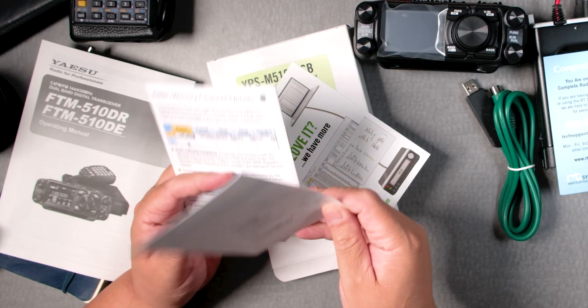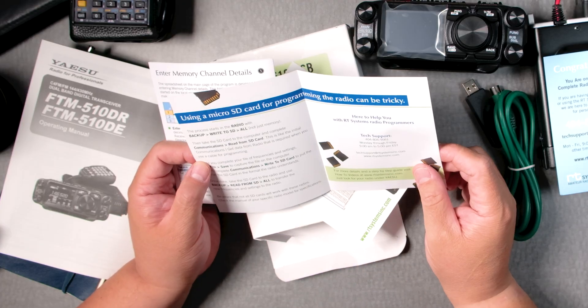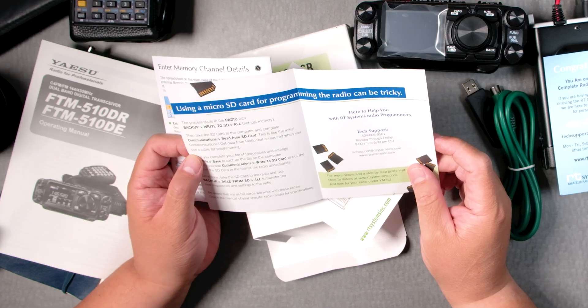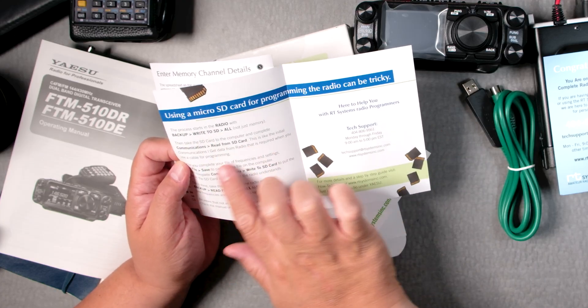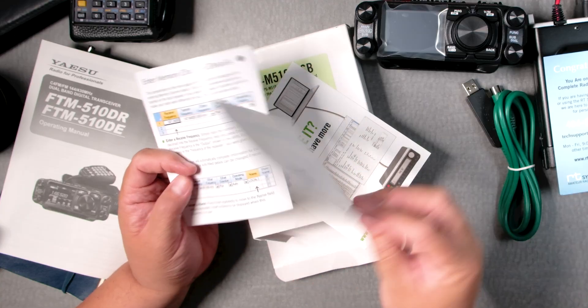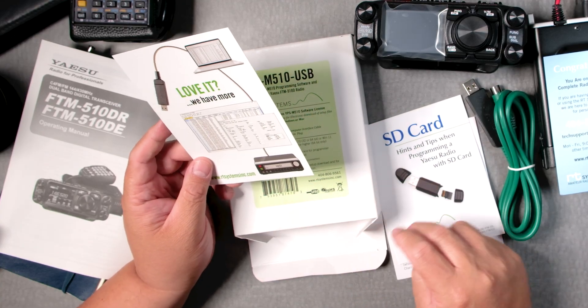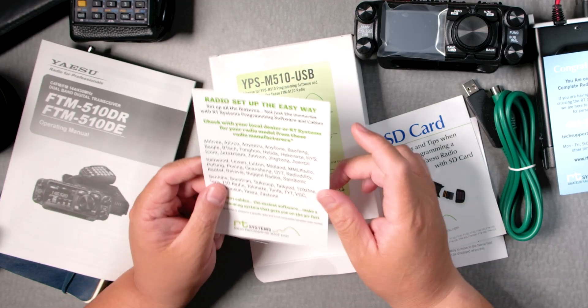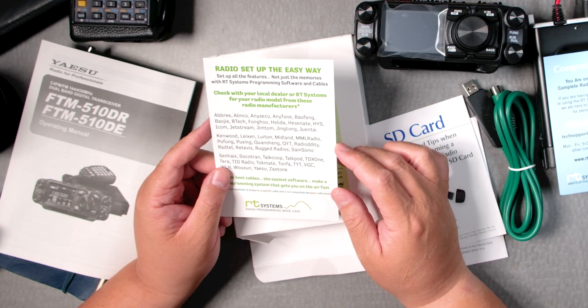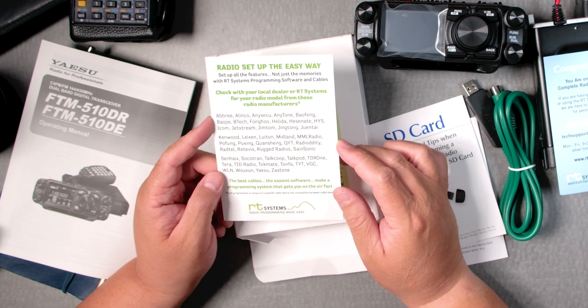I don't think an SD card comes with it. Using a microSD card for programming the radio can be tricky. Maybe you buy one. Radio setup the easy way — set up all features, not just the memories, with RT Systems programming software and cables.